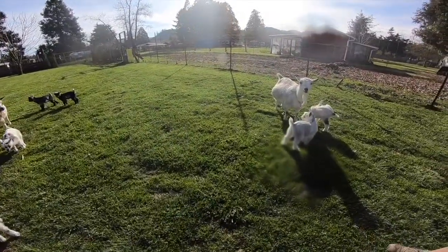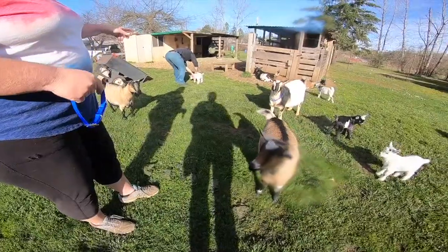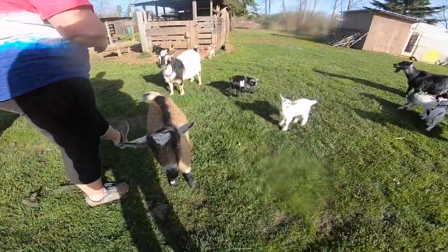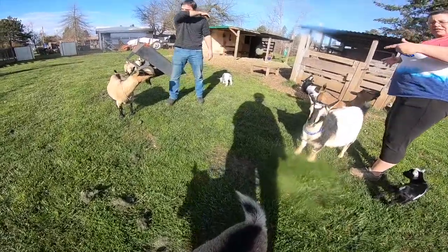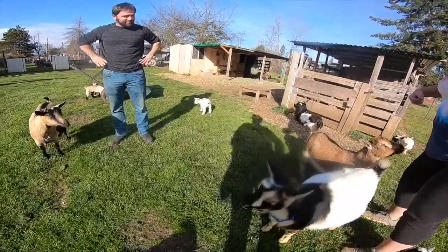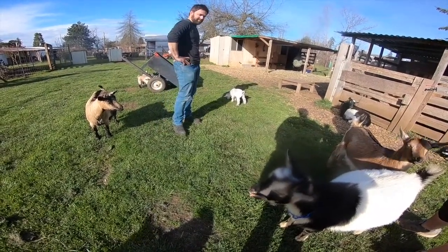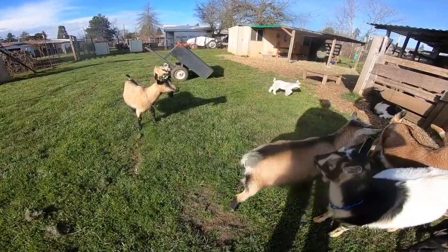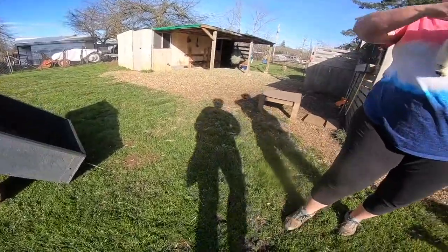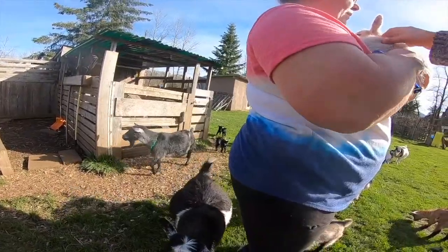Okay, for the buck — I am going to see which one stands the widest. His back legs — that is what I am looking for. Because that means he is going to be wide, and it allows more room for the udders. I want a good wide back end; I want him to be wide.